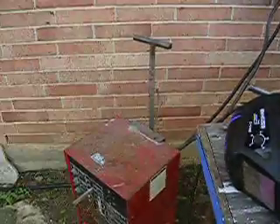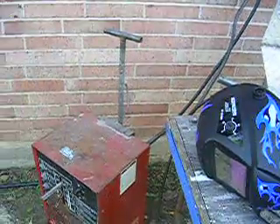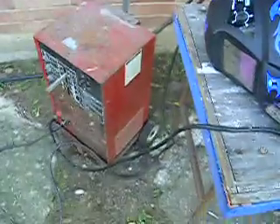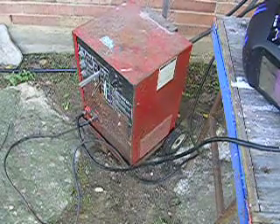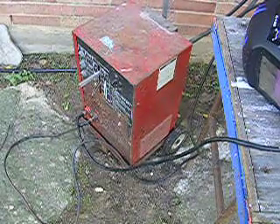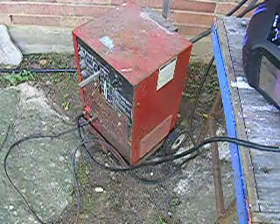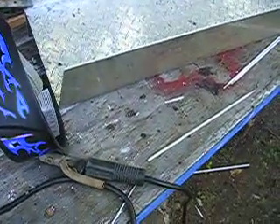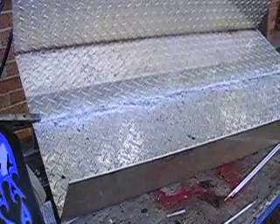Now, this is what I'm using right here — this little cracker-box welder, and that's DC. It's not even American-made; it's probably made in China, maybe Taiwan. I don't know, but it's an old welder, a long way from new. But anyway, you can see it does a fine job welding that aluminum.